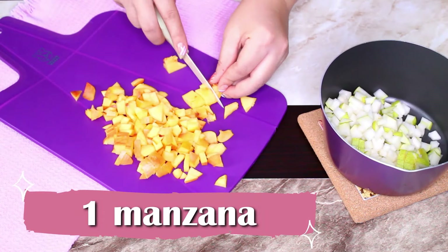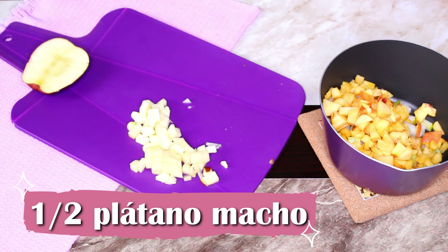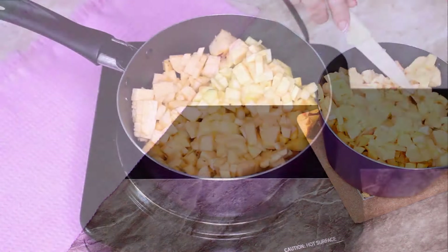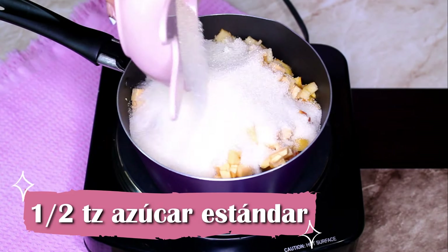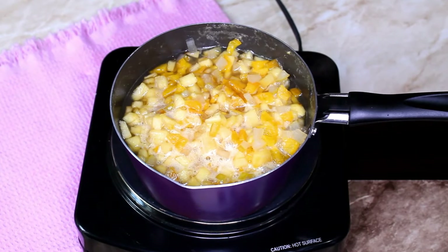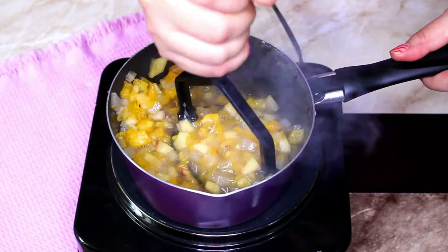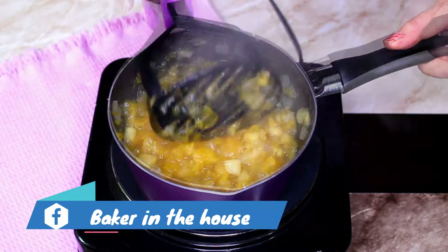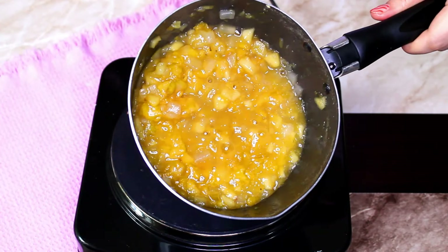En lo que se enfrían, vamos a hacer la compota de frutas. Para esto necesitamos una manzana roja, una pera, medio plátano macho y un durazno. Vamos a picar estas frutas en cuadros pequeños y los iremos agregando a una cacerola — te recomiendo que a la manzana le quites la piel. Aquí mismo en la cacerola agregamos media taza de agua junto con media taza de azúcar estándar, mezclamos bien y llevamos a fuego medio por aproximadamente 5 minutos, sin dejar de revolver para evitar que se queme y se pegue. Cuando el agua se haya reducido a la mitad, vamos a machacar un poco la fruta y la dejaremos tan entera o tan hecha puré como queramos. La retiramos del calor y la dejamos enfriar por completo.